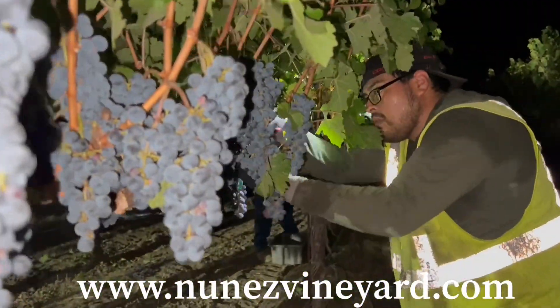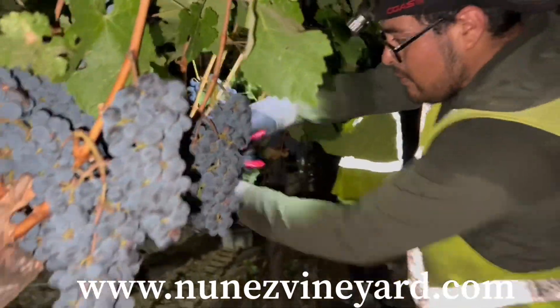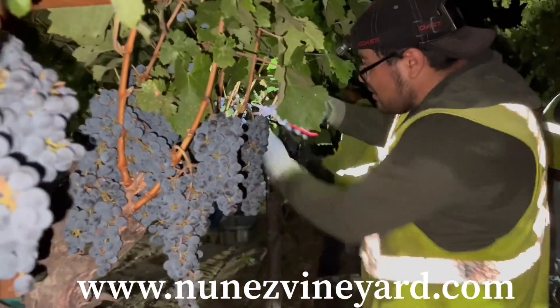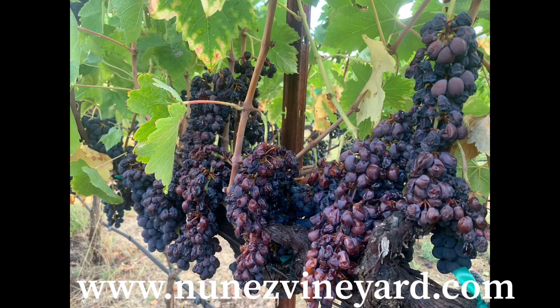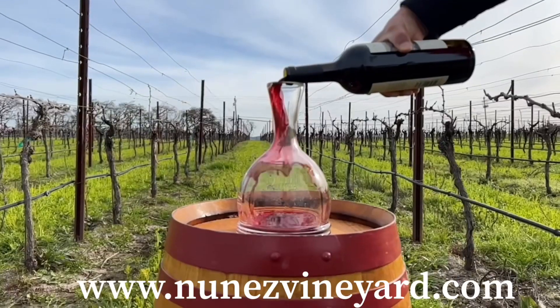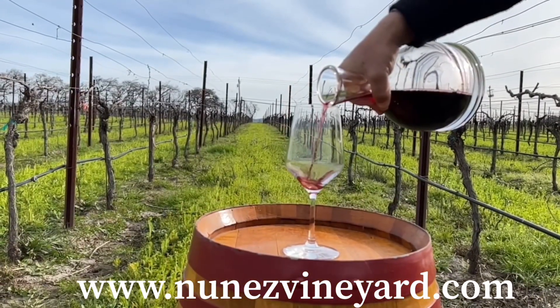Having our shoots positioned at a 45 degree angle allows the clusters to get protected from heat waves, acting as an umbrella which will protect the fruit from getting burned. At the end of the day, it takes spectacular grapes to make spectacular wine.